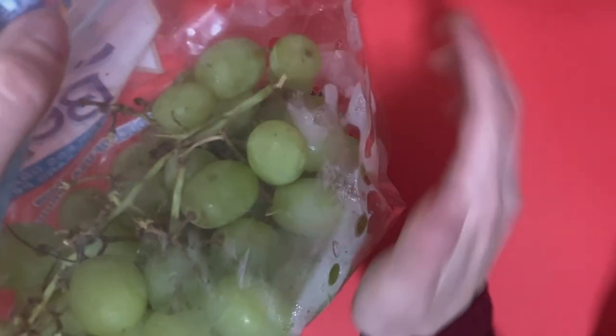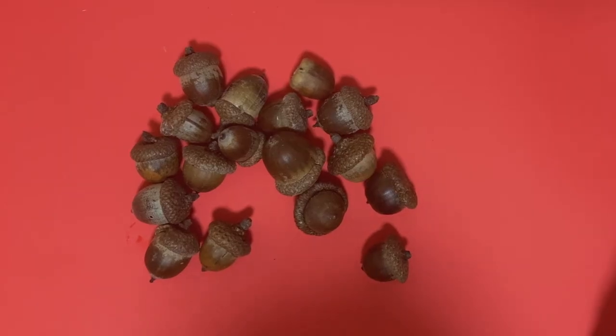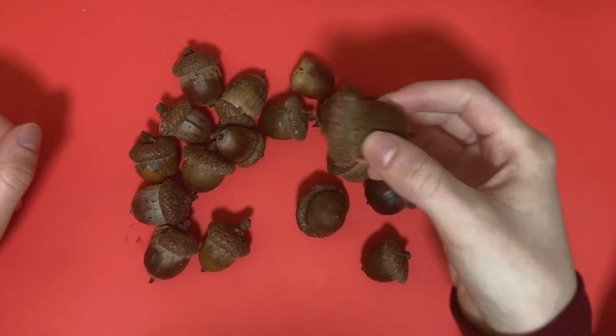Hi, how's it going? I'm here with my bag of grapes. I'm not going to do art with them though, but I'm also here with a box of acorns. That's right, I am painting on acorns today.